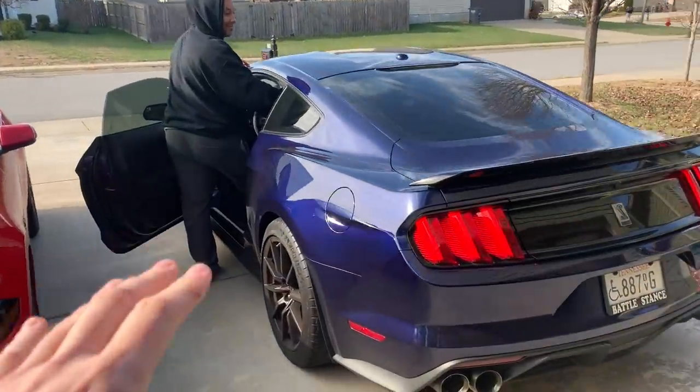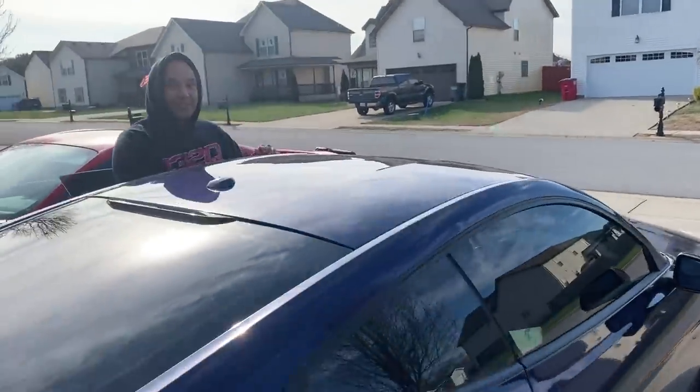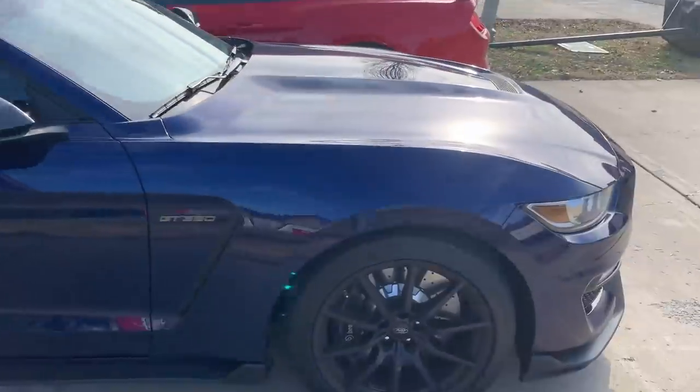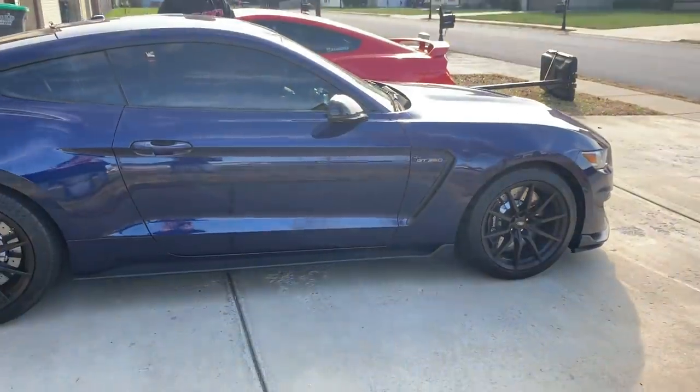So he has also done long tube headers. What brand were they? Stainless Works headers with the Corsa double helix X-pipe. And I haven't heard this yet, but this is his car — it looks awesome.